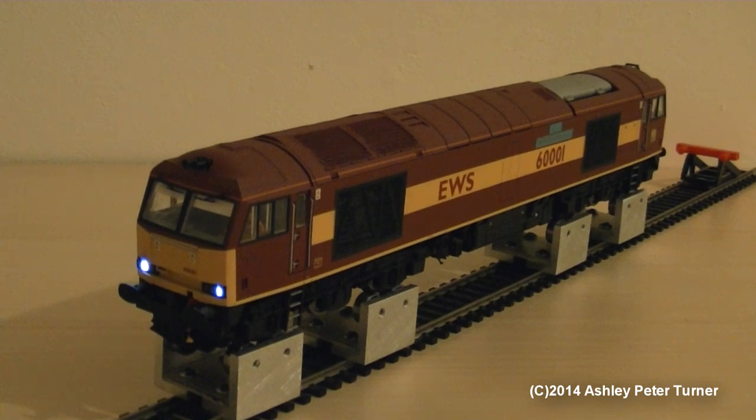This locomotive does come with directional lighting, as well as day and night lighting mode via a switch underneath the fuel tank. Although I have covered these features in previous reviews, so I'm not going to repeat myself with this one, as I don't want to sound too repetitive. Let's crank up the power and see how this locomotive performs.